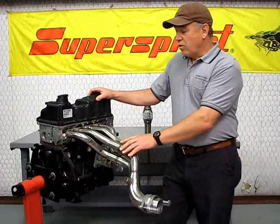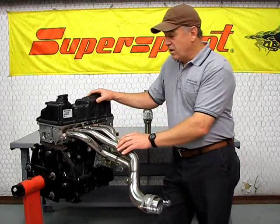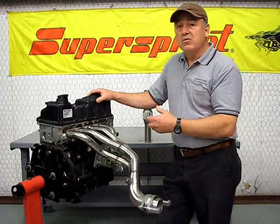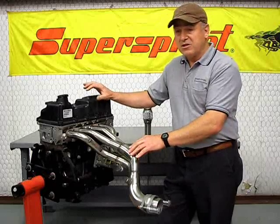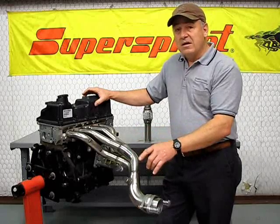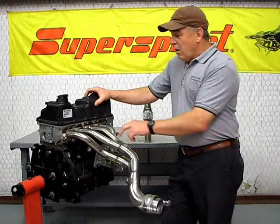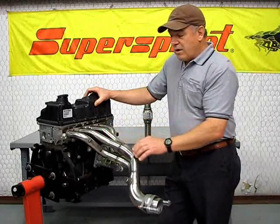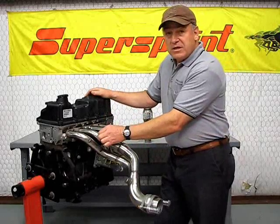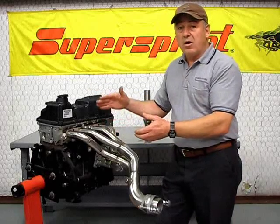What SuperSprint looks for is high horsepower without sacrificing torque. We're trying to keep the torque up there because most high-speed acceleration requires torque, especially on a small displacement engine. You can't afford to give up 15 horsepower in the mid-range to gain 10 horsepower at the top end. On a four-into-two-into-one, you're going to have a broader horsepower band, and selecting the right tubing diameter is what gets you high torque all throughout the range.